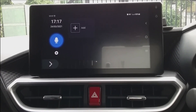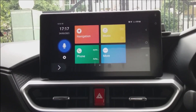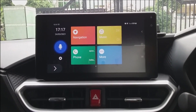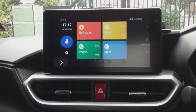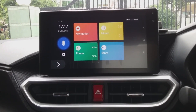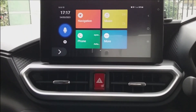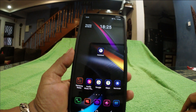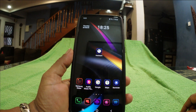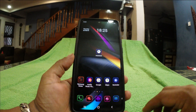That wraps up our first session — that is how to connect your smartphone to the touchscreen via Smart Link. Now I'm going to show you how to carry out USB debugging on your Android smartphone.